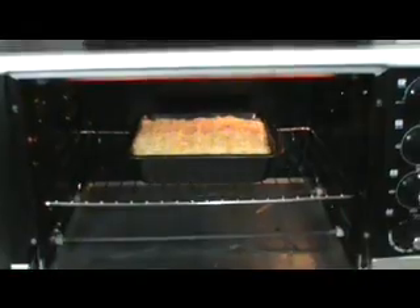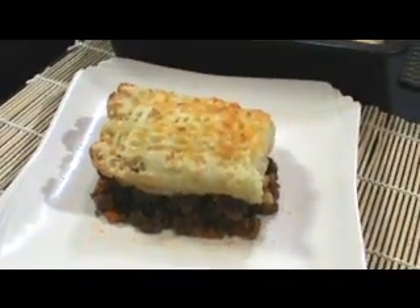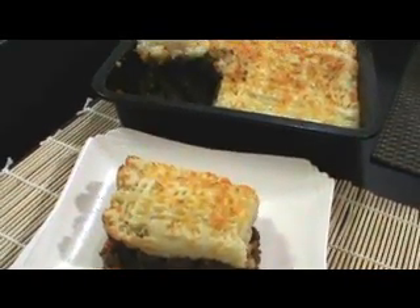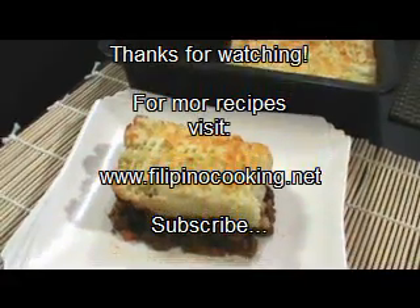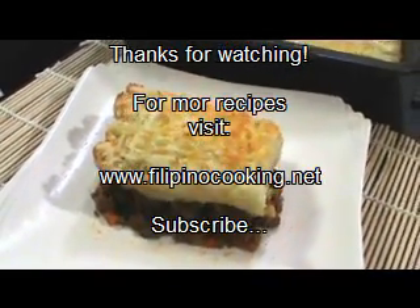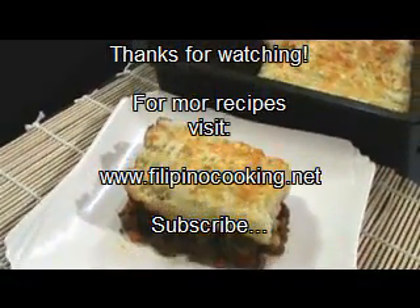After 30 minutes our shepherd's pie is nicely done. We're going to remove it from the oven and we're ready to serve. Here's our shepherd's pie — incredibly delicious, you're going to love this! For more recipes and cooking tips, visit our website at www.filippinocooking.net. As always, have a wonderful day and enjoy!